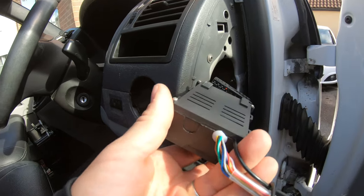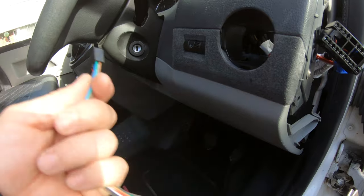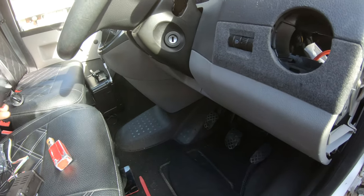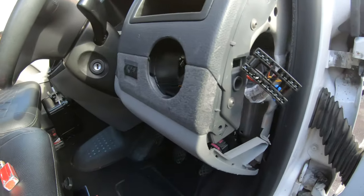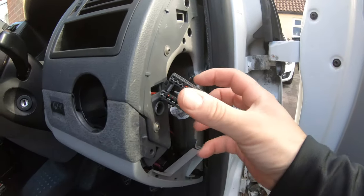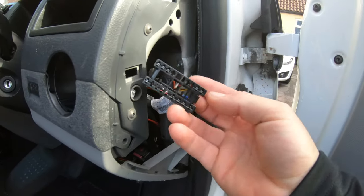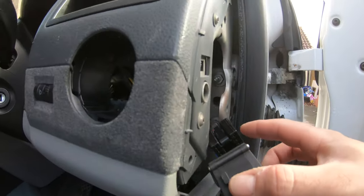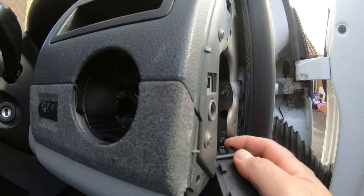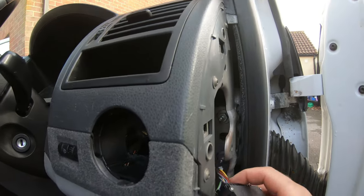Your loom comes with the new control panel, which will plug into your existing loom. It also comes with a small loom which will plug into the back of the new headlight switch. So your first step is to plug your existing loom from your van into the new loom. I'll go ahead and do that now — okay, that's connected in.